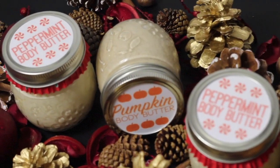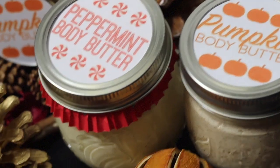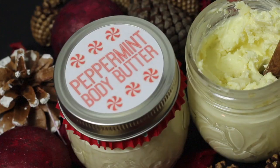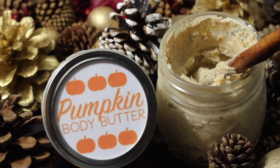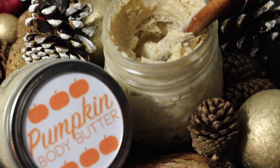Hey guys! If you're still in need of some last-minute Christmas gifts or stocking stuffers, I'm going to show you how you can make these amazing body butters right in the comfort of your own home and with the quickness. Also, stay tuned to the end to hear deets of a giveaway. So let's go ahead and get started.